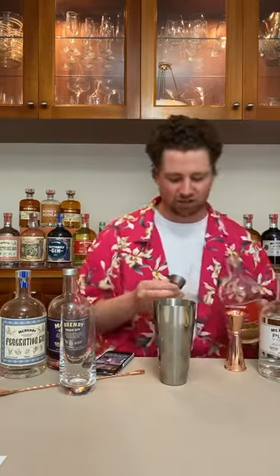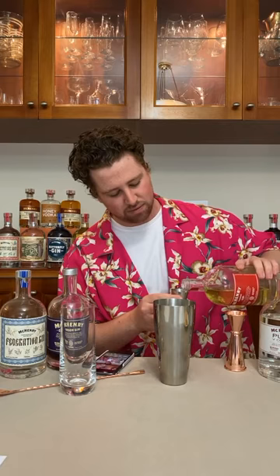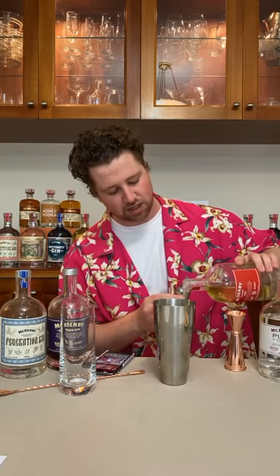Now we start adding our spirits — these are quite boozy drinks today. We're going to add 30ml of gin first. I'm using our McHenry Summer Gin because that orange blossom and saffron is going to give that little bit of oomph we want. It's one of my favorite gins for cocktails. Just make sure you drink responsibly — these drinks are quite potent.